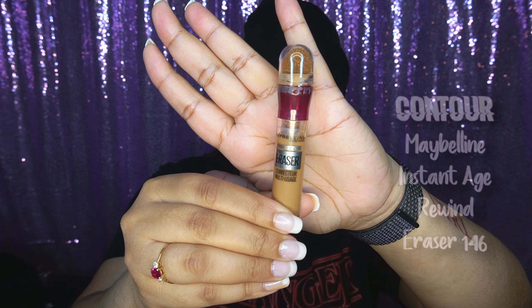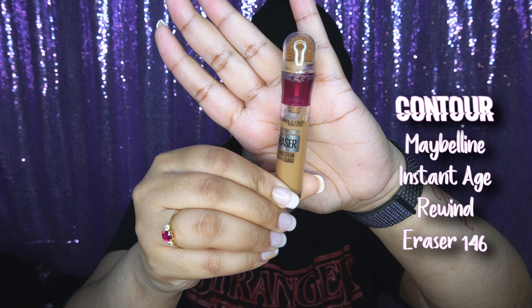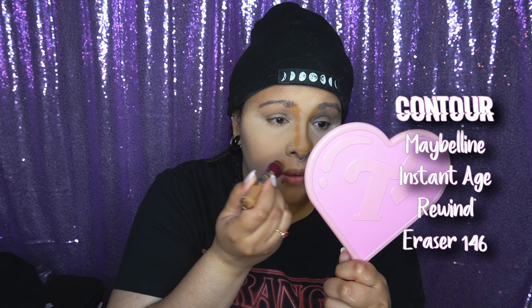I put the powder on my nose and then I realized I did not contour at all, so I had to go back and contour on top of powder, which is worse in my opinion — pretty bad. I'm still not used to contouring, but I've been getting better.